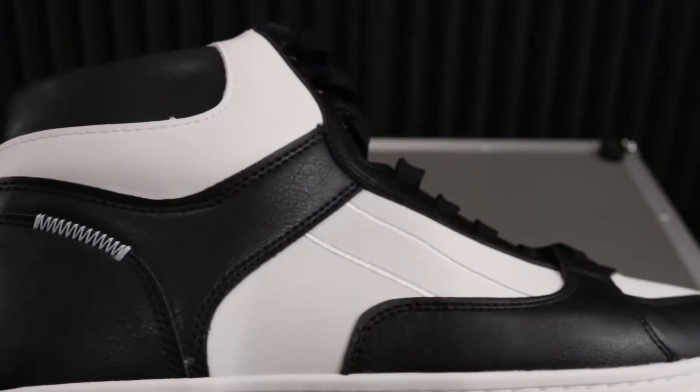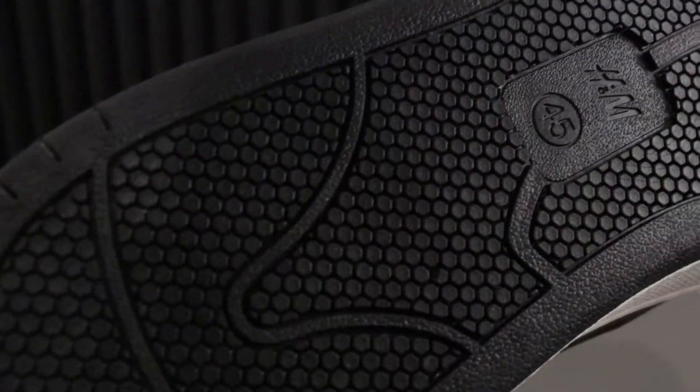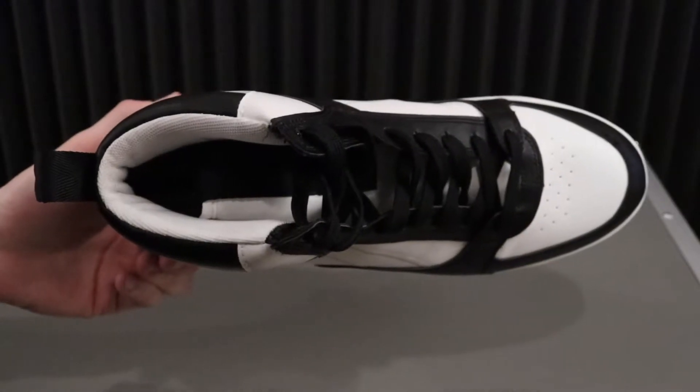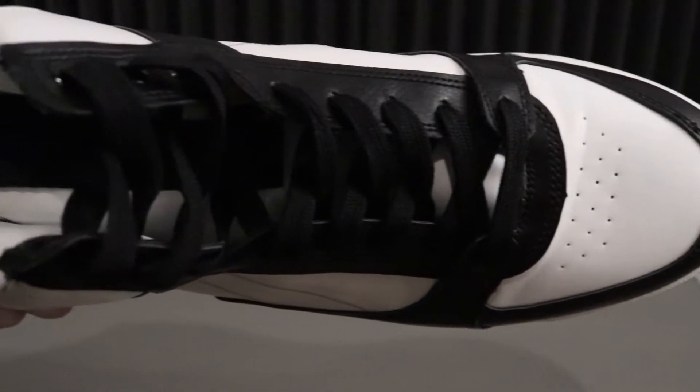I got these in the store and it was a clearance item. Originally they're $49.99 and they were being sold for $18.99.